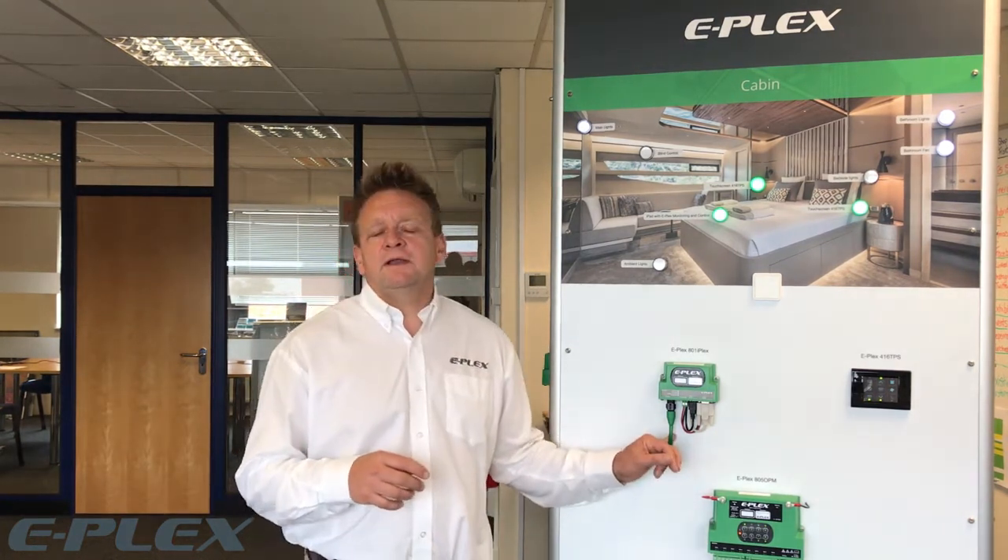By distributing the power and circuit protection modules closer to the devices that they're switching, it helps simplify the wiring limbs within the vessel or the vehicle. The control and monitoring information is all sent via a two-wire network which enables complex switching routines and additional circuits to be added with ease. The ePlex product line is comprised of intuitive user interfaces, power distribution modules, machine interfaces and sensors and software.